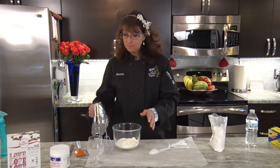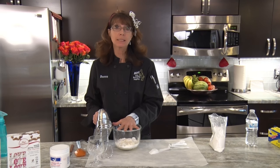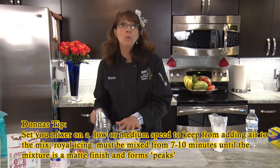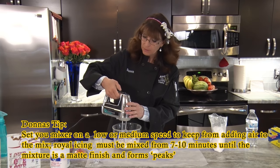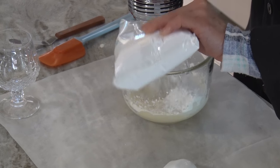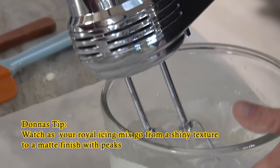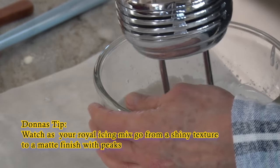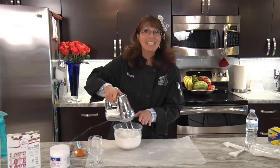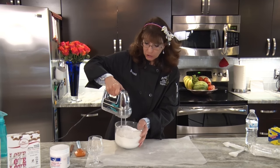I'm going to start the mixer on low and not go above medium. One of the things with royal icing is you do need to mix it for probably seven to ten minutes depending on how strong your mixer is. What you want is for it to form peaks. You can see the peaks are starting to look good, but don't rush it. If you don't mix it completely it could start to separate and you won't have a pretty piped design. If you need to, set a timer for at least seven minutes to make sure you get the full consistency.